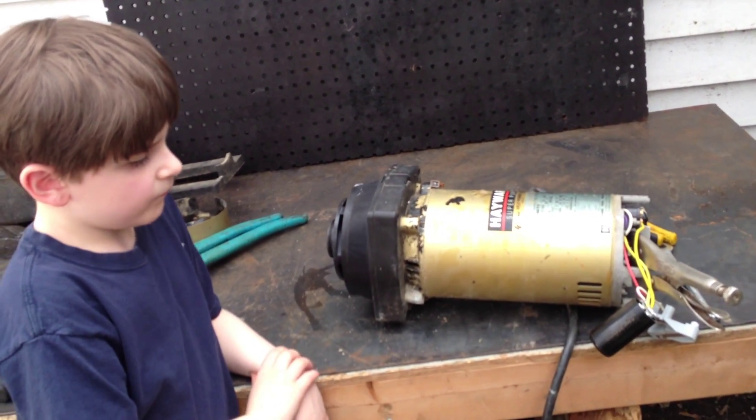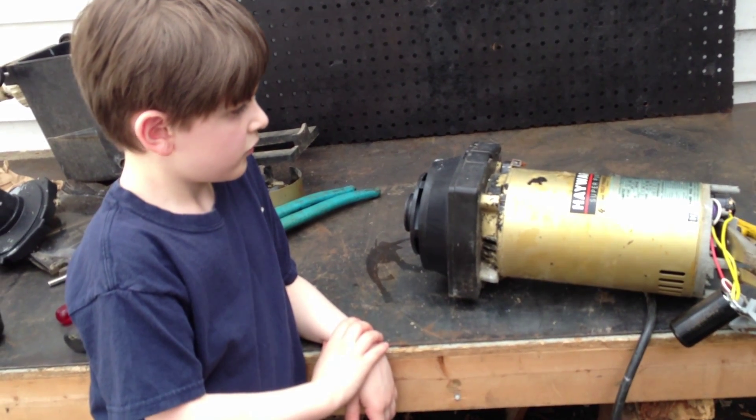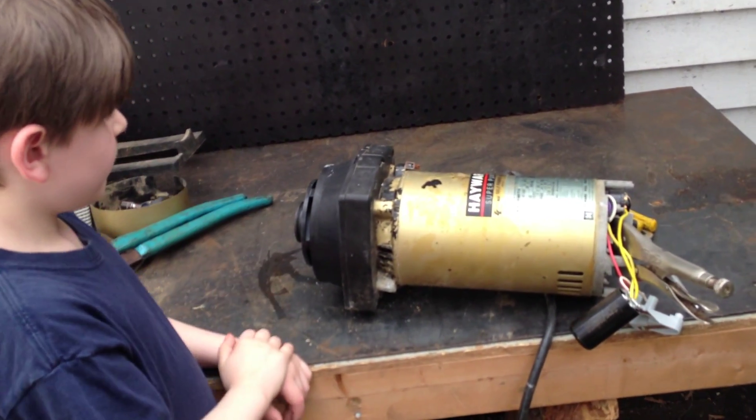Hey, it's Joe Tamargo from wetheadpumprepair.com. Welcome back with my special guest Joseph Jr., the pump mechanic. So in this episode, part six, we're going to be showing you how to remove the impeller from the motor section of the pump.